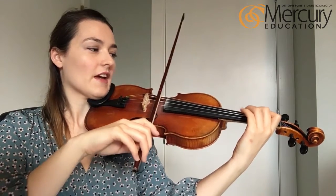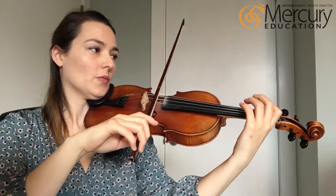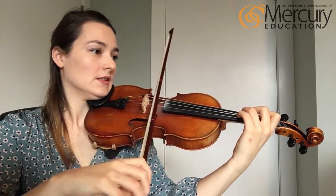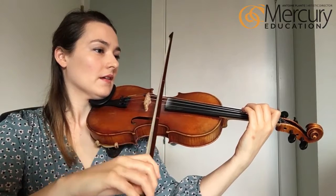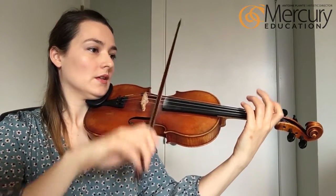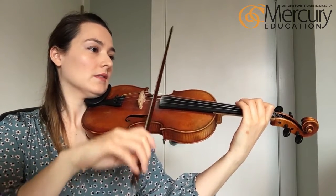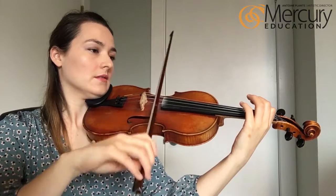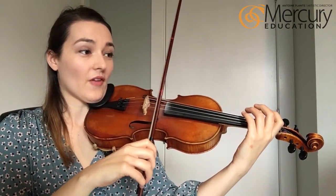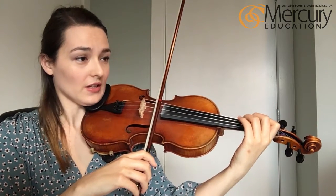Play F sharp, play E, play open D — one two three. Play open D — one two three. Play F sharp, play E, play open D. Next we have open A to third finger D, or if you're a cellist, fourth finger D.